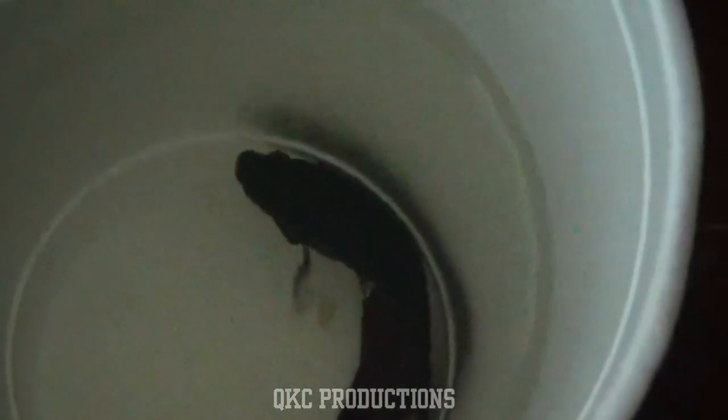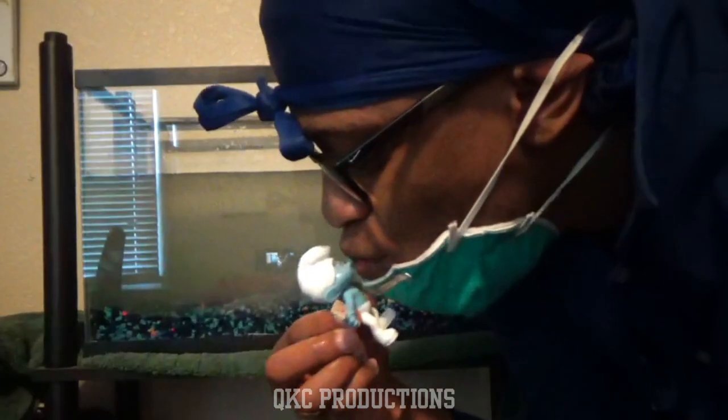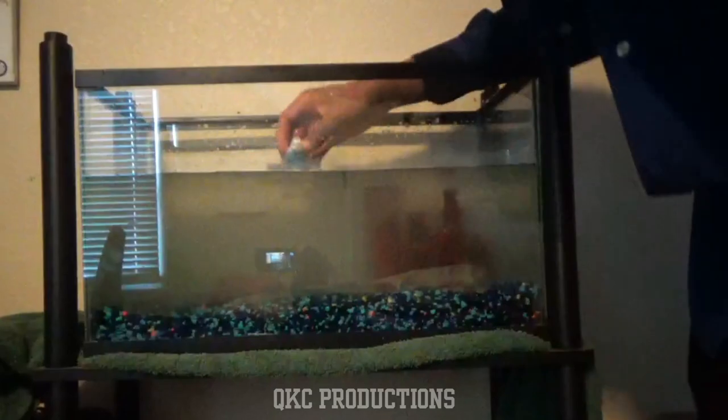Slime check — did he die yet? Slime, wake your bitch ass up. Alright, you guys, as you can see Slime is sleeping right now.